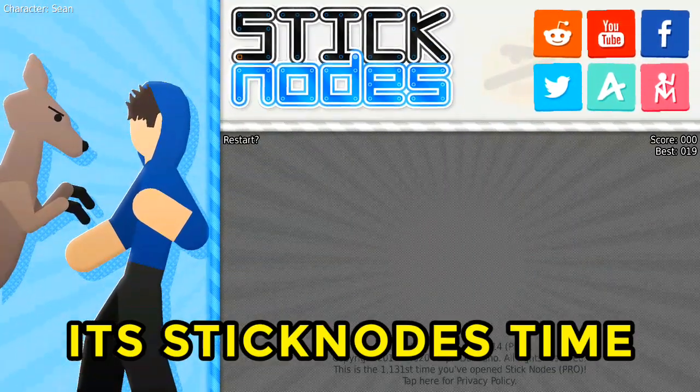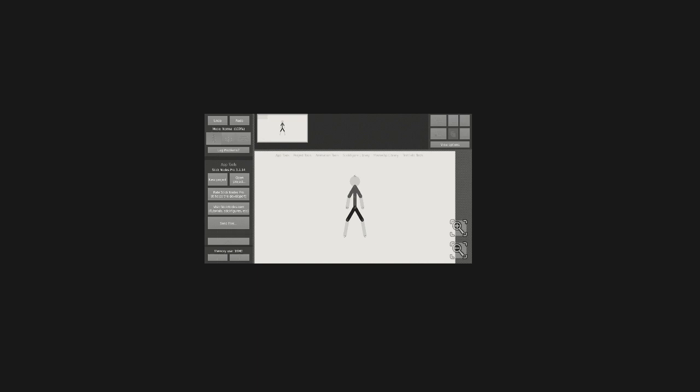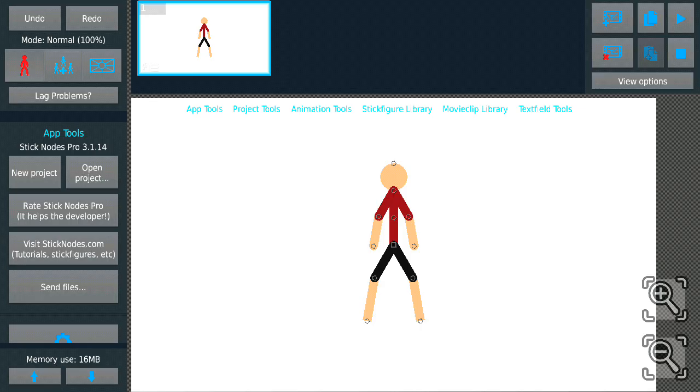Alright boys, it's Stick Nodes time. So today I'm going to teach all of you the basics of Stick Nodes. I know it's kind of weird right now because I'm using the dark theme for my Stick Nodes, so let me just change it to the original theme real quick.